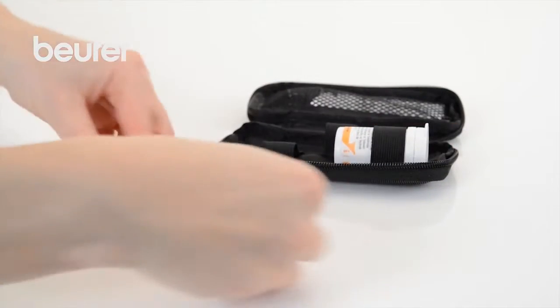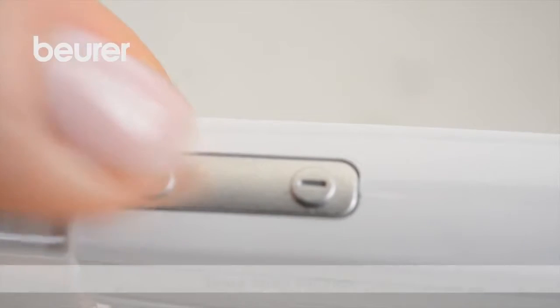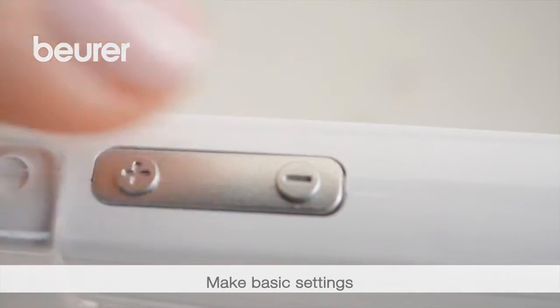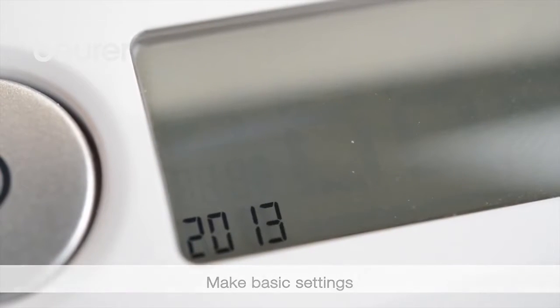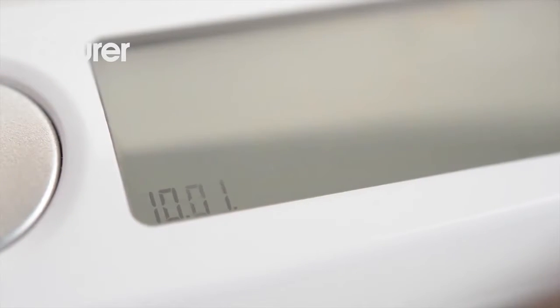Remove the battery insulating strip. Use the plus and minus buttons to set the year, then press on-off to confirm the setting. Use the same procedure to set the day, months, hour and minute display, the acoustic signal and the backlighting.